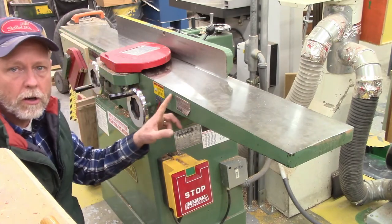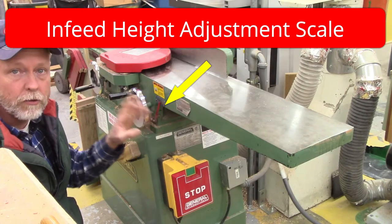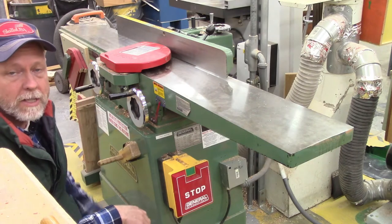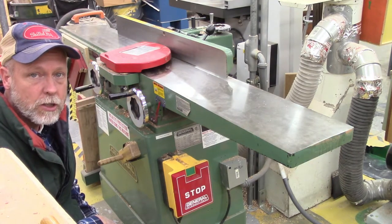Also, on the infeed table we have a scale — like a little ruler — right here. This is where I do all my setup and adjusting so I know exactly how much wood I'm going to joint off the edge of my stock.